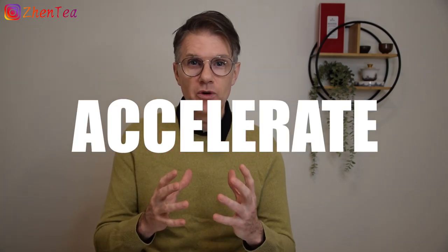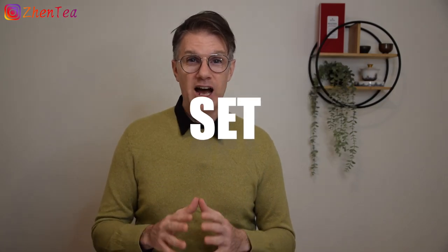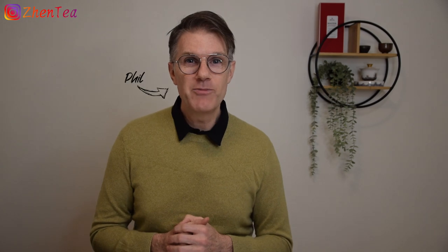Hey friends, if you've been enjoying our channel for a while, you know that we love to recommend tasting combinations that will accelerate your learning and focus your tasting skills. In this video, we're diving into our new master set, a tasting compilation that will do just that.